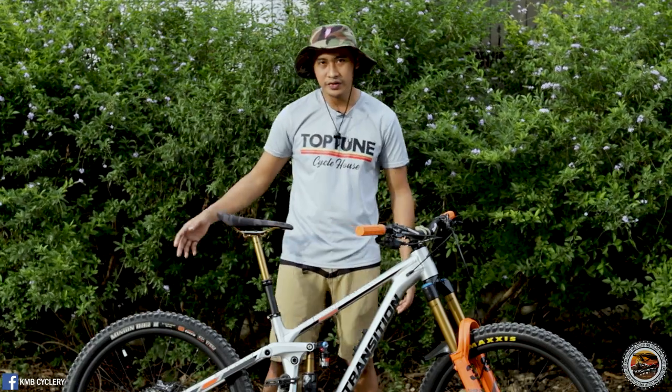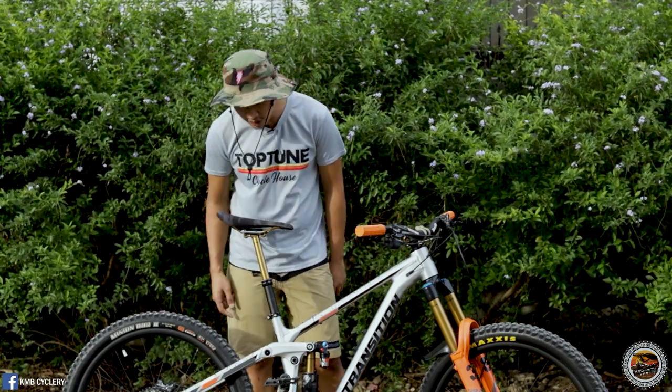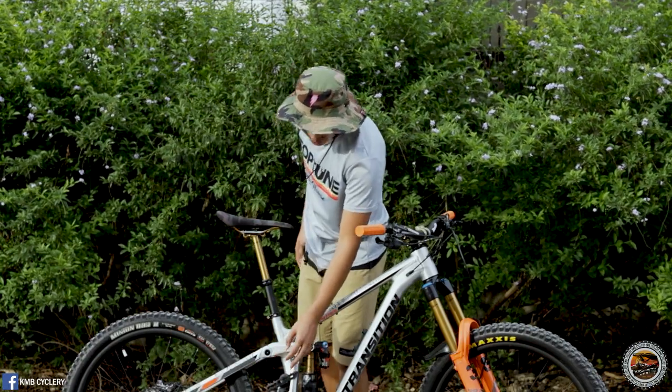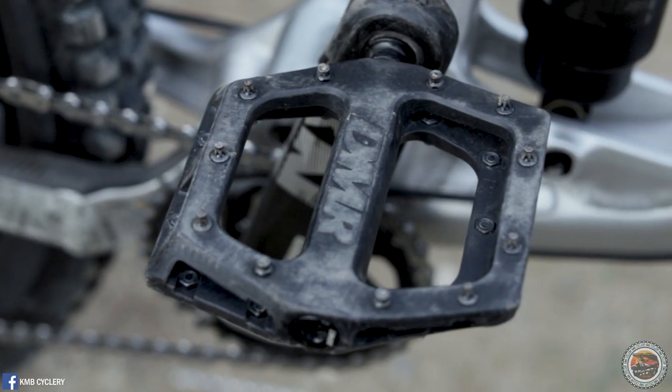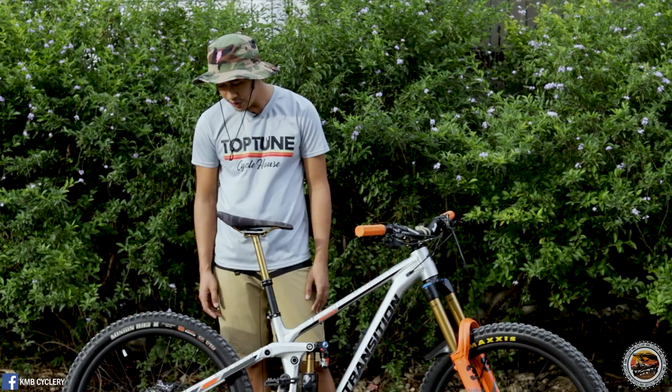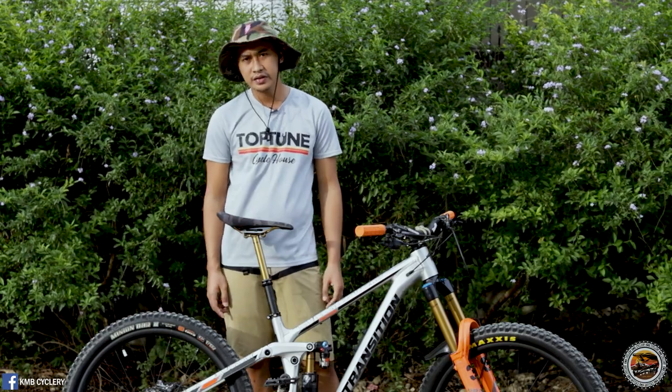For the drivetrain, this bike has the SRAM NX Eagle with a 12-speed groupset. For the pedals, it has DMR Vault composite pedals. For the chainring, it's a 32-tooth chainring with a 12-speed SRAM NX Eagle chain.